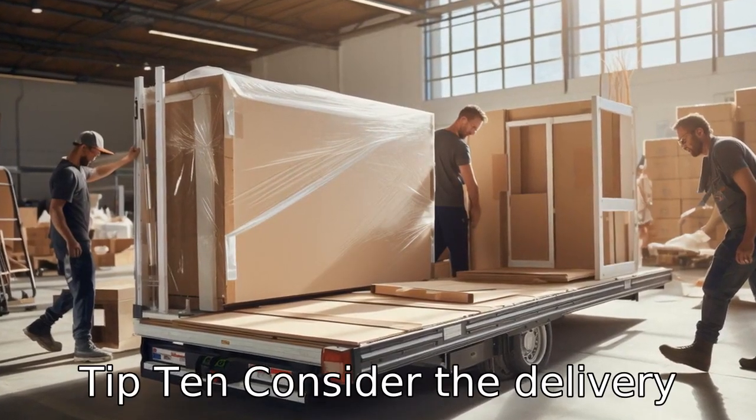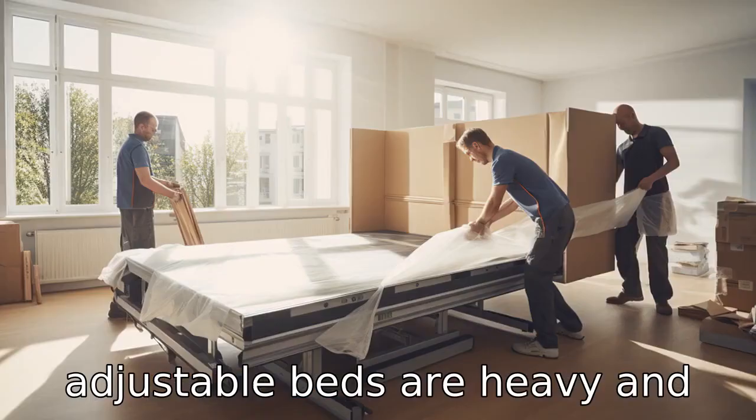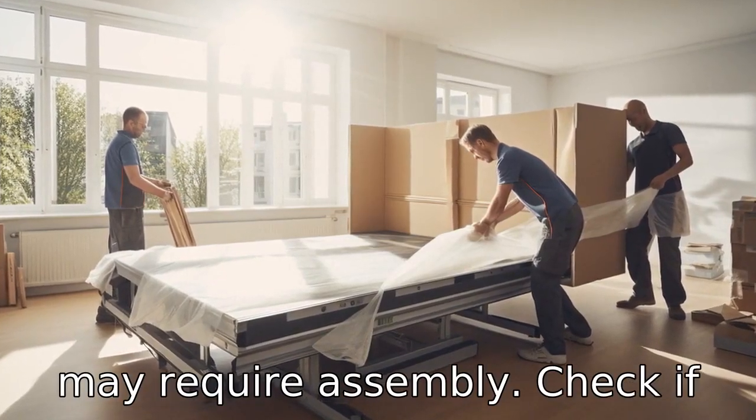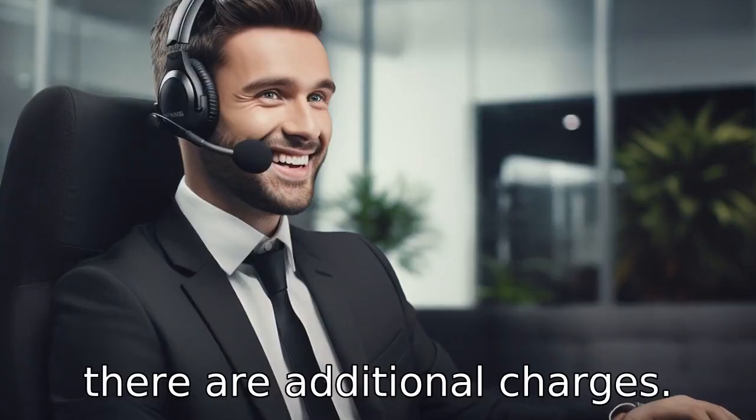Tip 10: Consider the delivery and assembly. Many electric adjustable beds are heavy and may require assembly. Check if the company provides free delivery and assembly, or if there are additional charges.